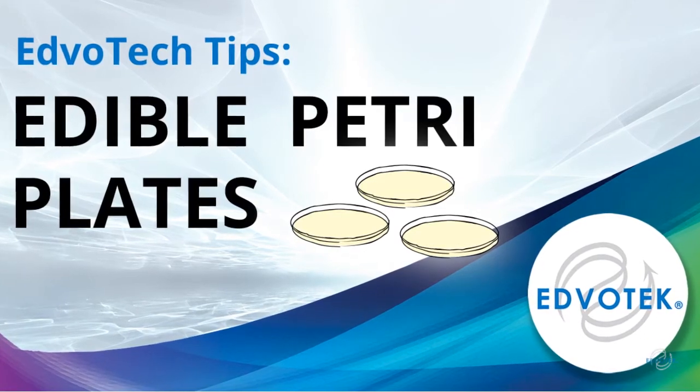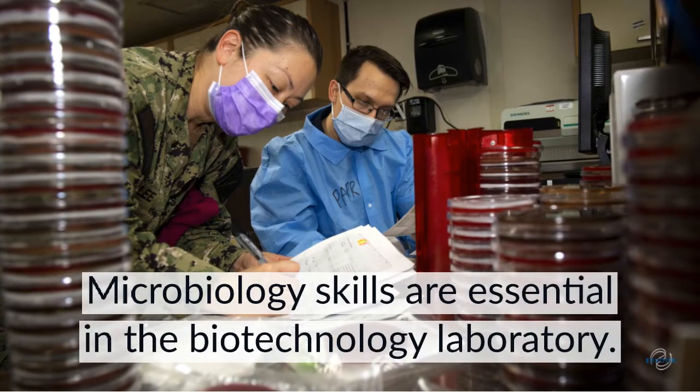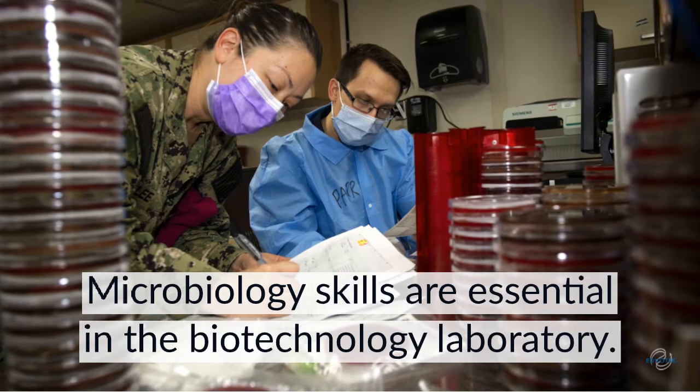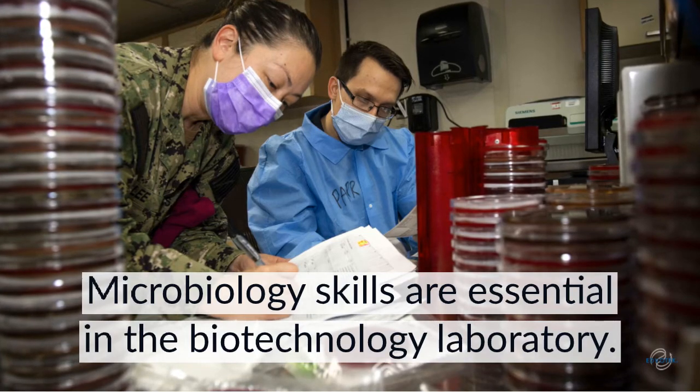Edvotech Tips: Edible Petri Plates. An important step in many biotechnology experiments is creating and harvesting bacteria colonies. Colony isolation is used in microbiology to identify and test bacteria strains, and in biotechnology to create competent cell cultures for transformation.